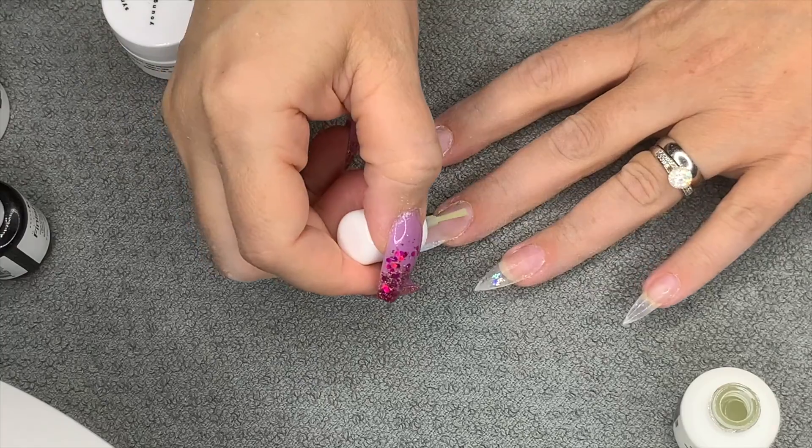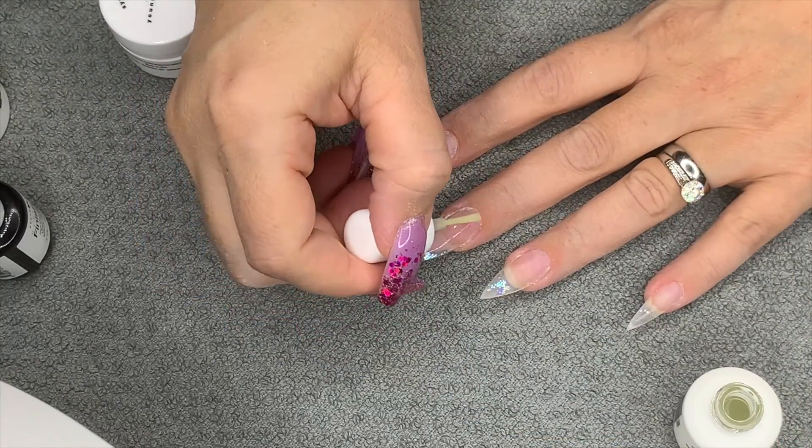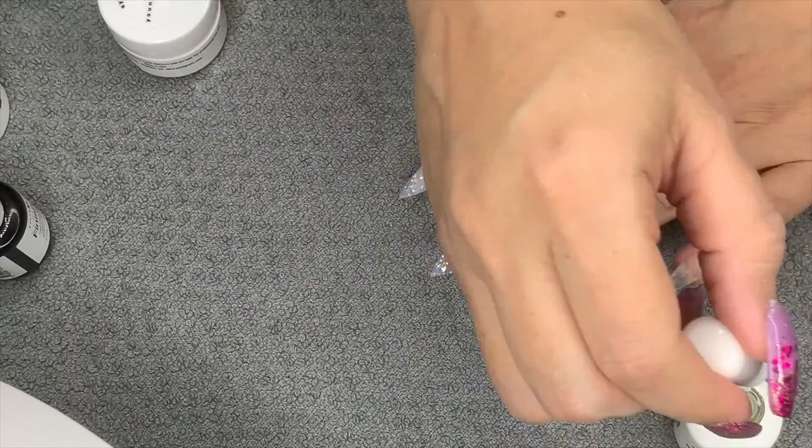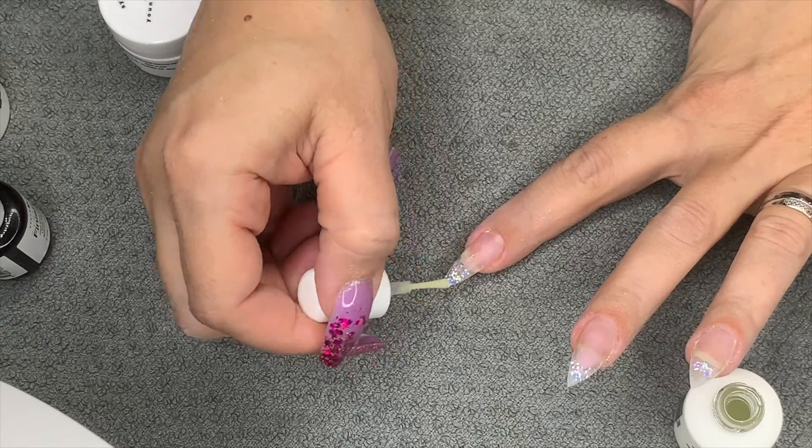I'm going in with Young Nails Protein Bond - I'll do two coats of this. You can just put it on the regrowth, but I didn't have much regrowth; I just wanted a change of shape and design, so I've put it on the whole nail. You can do that too, which is fine. I love this stuff.